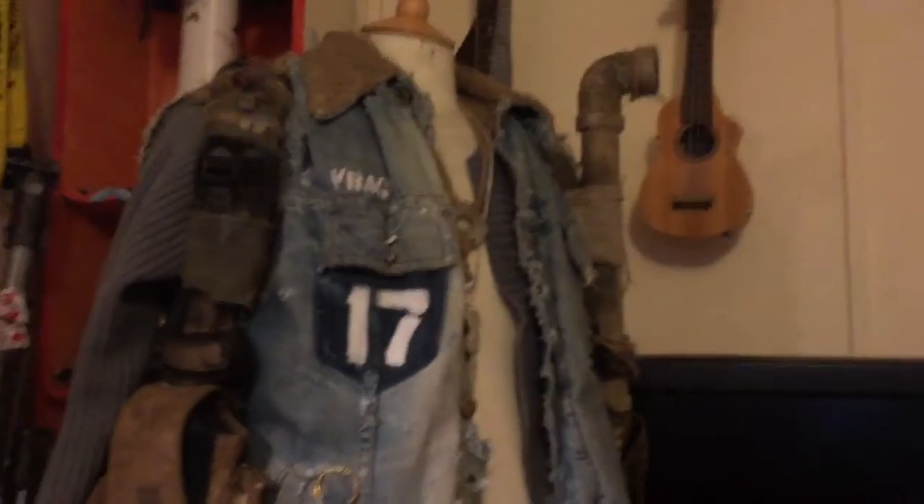Hi, this is Andy Valentine of Valentine Cosplay. Something I get asked quite a lot recently is about stenciling — putting logos and text and all that kind of stuff onto typically post-apocalyptic outfits, like the kind of stuff you can see here.